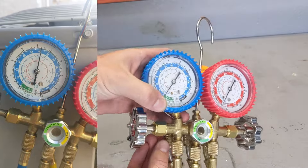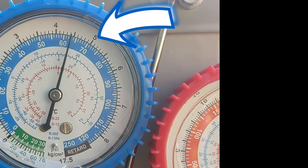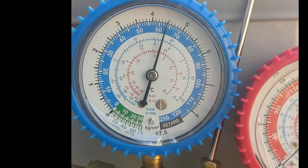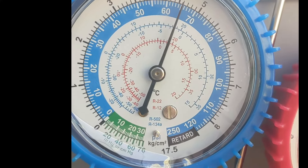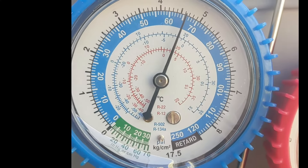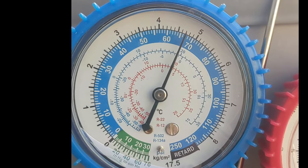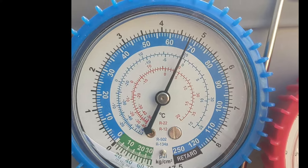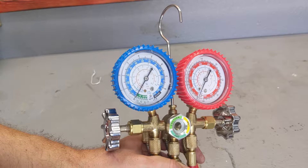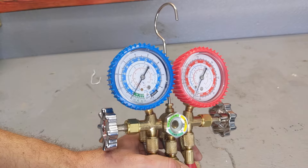Once you hook it up to your valve, you should get a reading. Your reading should be between 60 and 70. 80 is a little too high; 50 is a little too low — at 50 you need to add refrigerant. Where you want to be is between 60 and 70. You will see how mine is running — it's been running like this for the past 15 years. I haven't done anything to this AC and it's running fine. I have cold air here in Las Vegas with 120-degree heat outside, no problem whatsoever.